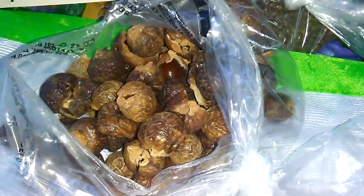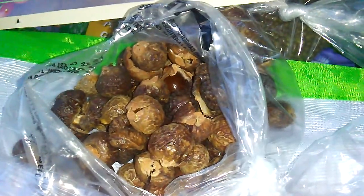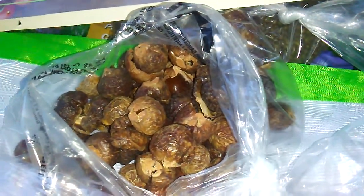Hey guys, how's it going? I'm just shooting a video here showing you what I think is the world's best insect pest management that nobody knows about.